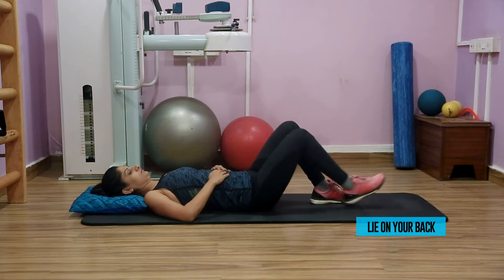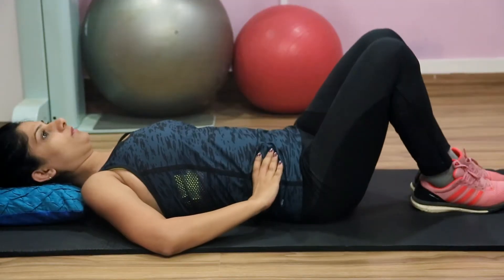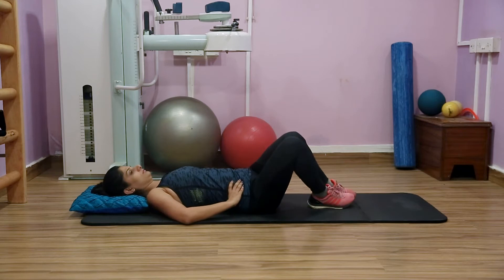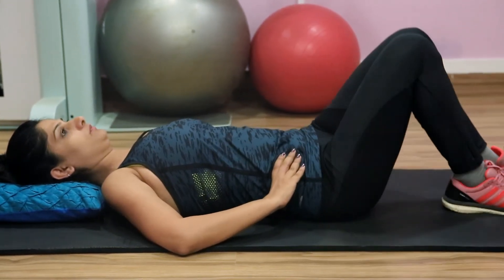Lie down on your back, bending both your knees. Bend both your knees first to one side and then to the other side. While taking your knees to the side, don't let your opposite butt off the ground. You'll feel the stretch in your lower back.